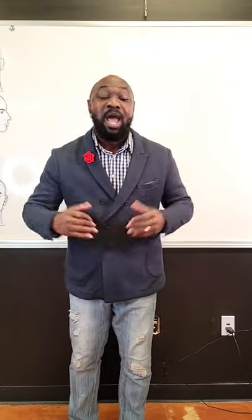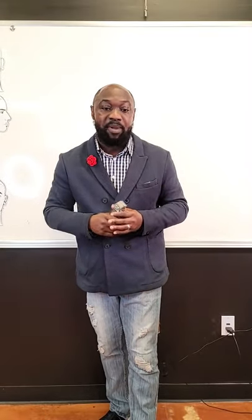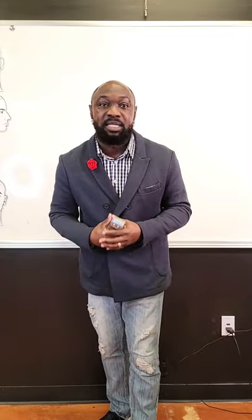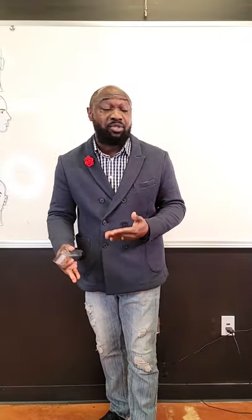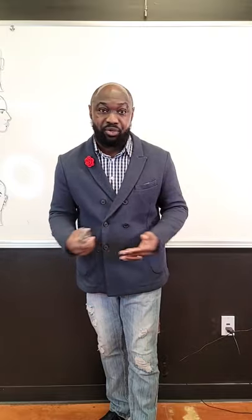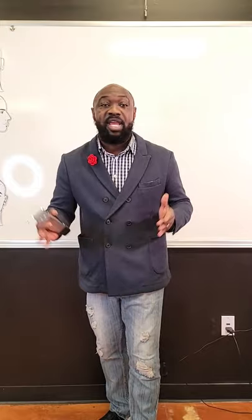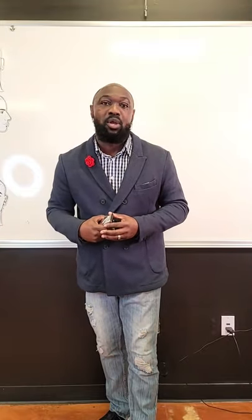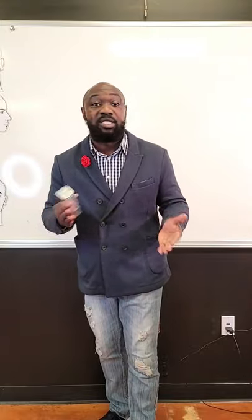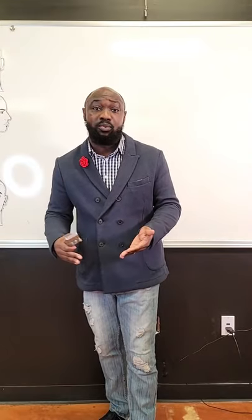Hello everyone, my name is Roderick Samuels. I'm coming to you live today on behalf of Marlowe Beauty. I'm blessed to be here on behalf of the Andis Clipper Company to share some education about men's grooming, and especially we're going to talk a little bit about afro-textured hair this evening.